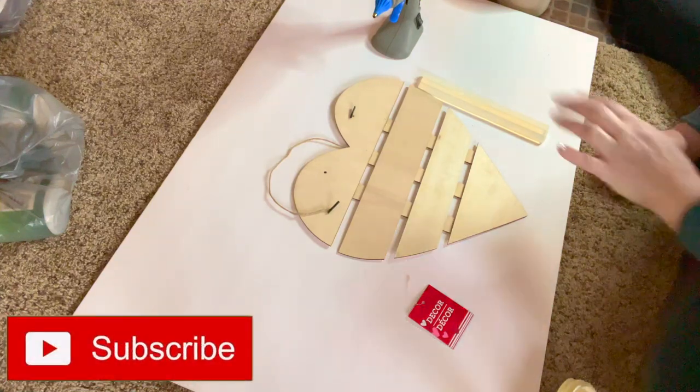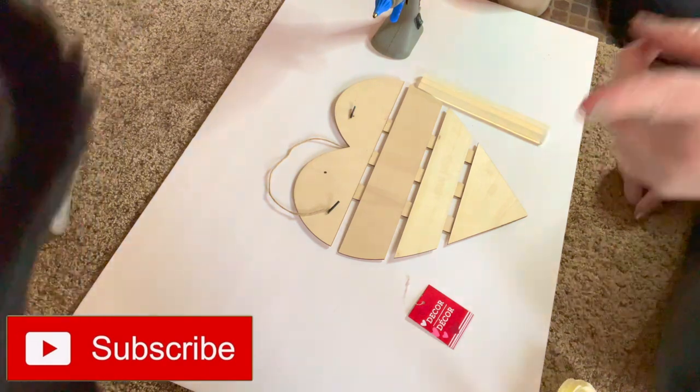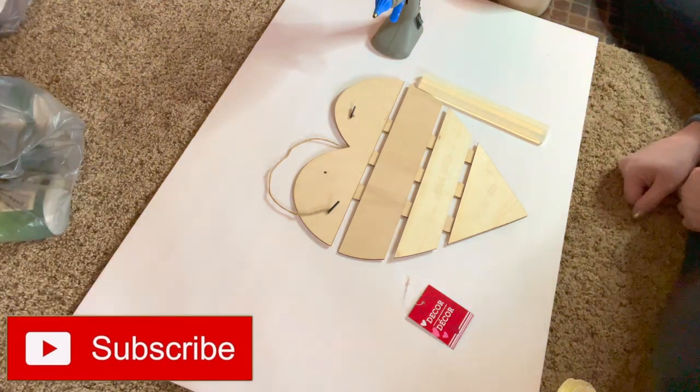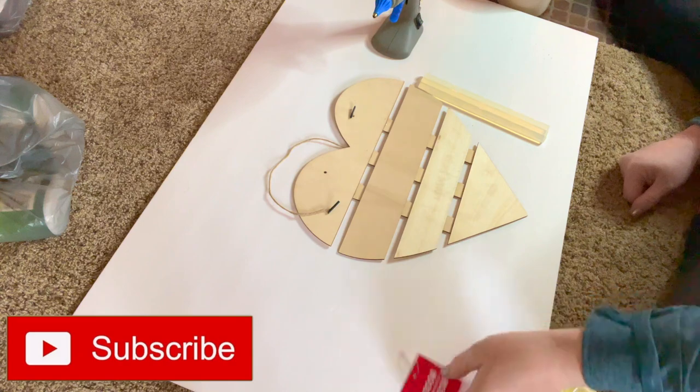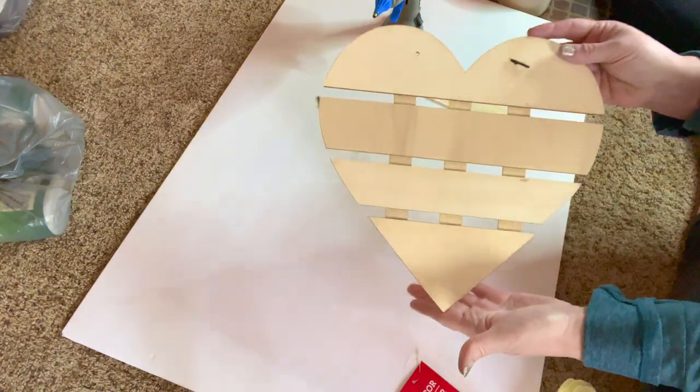Hi guys, welcome to my crazy life. It's Lori and I've got Wellington. I have a super simple, super easy Dollar Tree DIY utilizing one of these hearts.